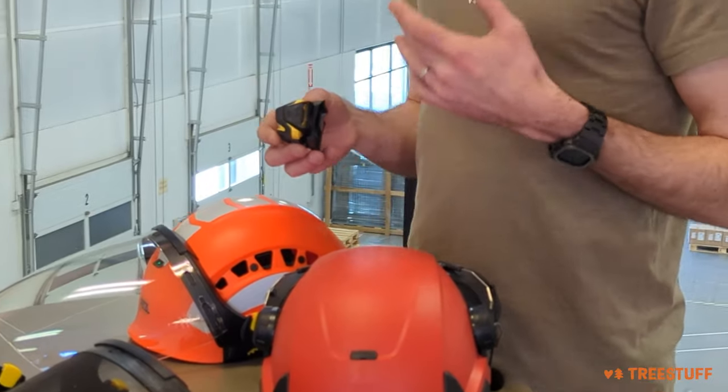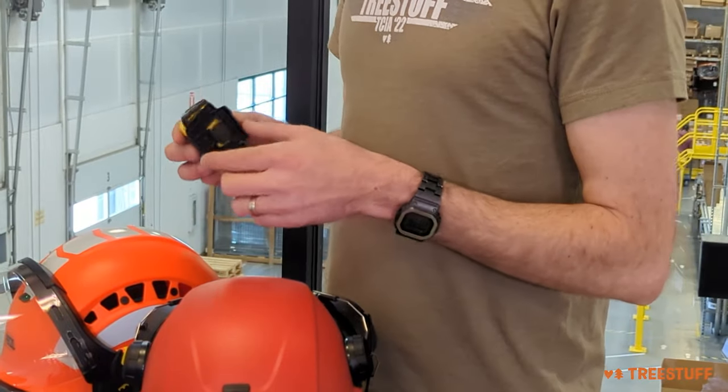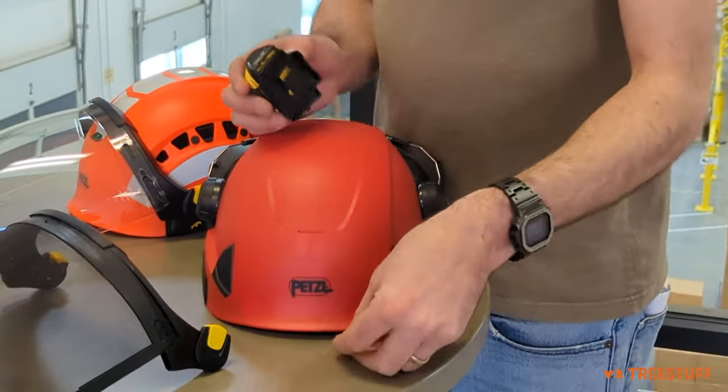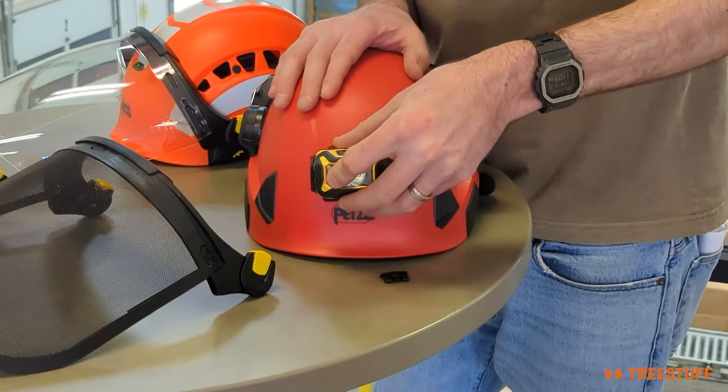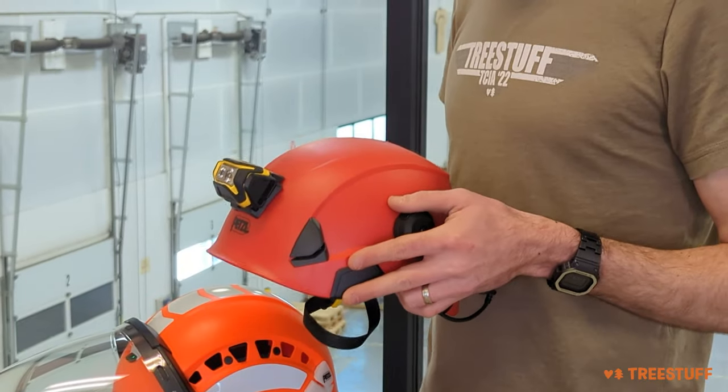There's also a really nice range of Petzl headlamps. Petzl has an incredible lighting range, and you can get this adapter here that will simply click in to the front of the headlamp, allowing you to mount your lighting system directly to the front of your professional helmet.